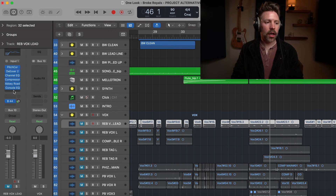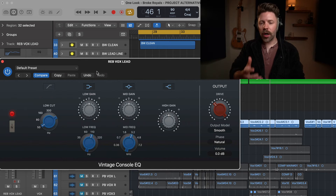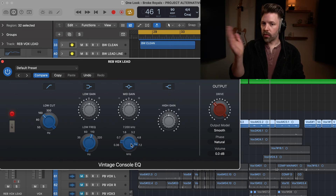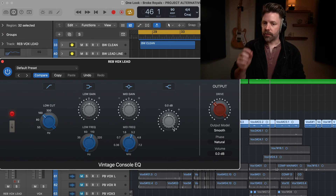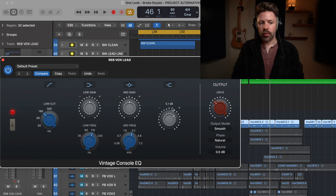Let's look at the final one — the Console EQ, which is the Neve-style EQ. This is probably the one I reach for the least, but it sounds great and does the Neve-style thing pretty well. We have a low cut that we can engage — essentially a high-pass filter. We have a low shelf with selectable frequency for boost or cut, a mid-range section with frequency selectable from 360 hertz all the way up to 7,200 hertz for boost or cut, and a high shelf at a fixed frequency. Let's listen to that on some vocals.